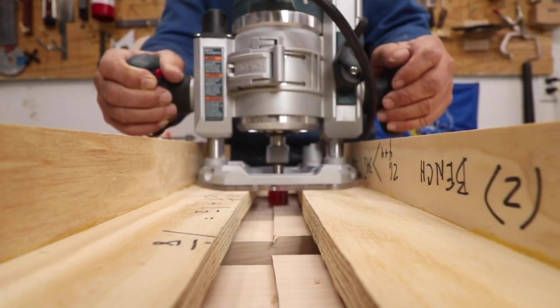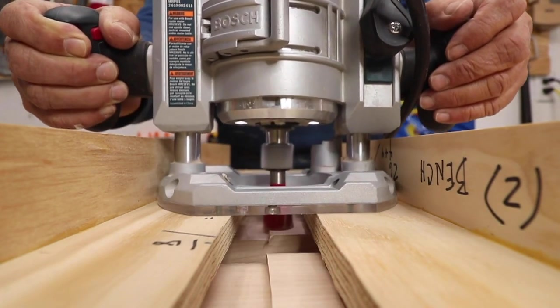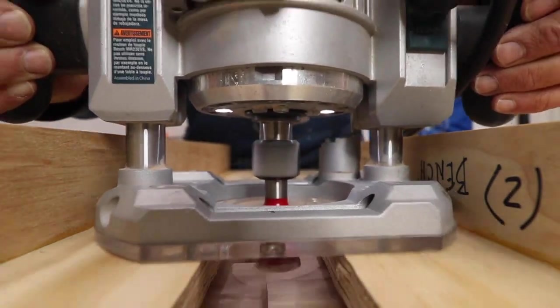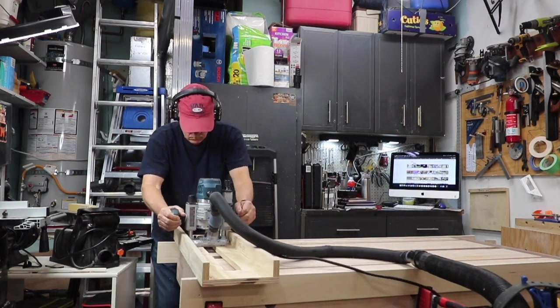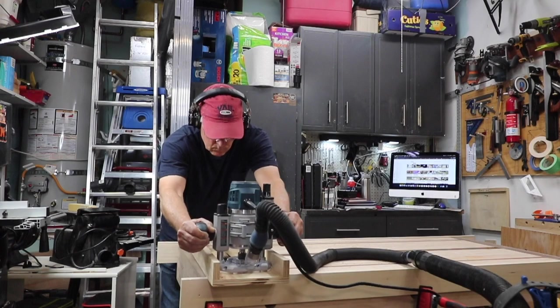How to flatten your workbench using a router sled. You can use this technique to flatten your new workbench, or more importantly, to re-flatten your workbench after every couple of years.